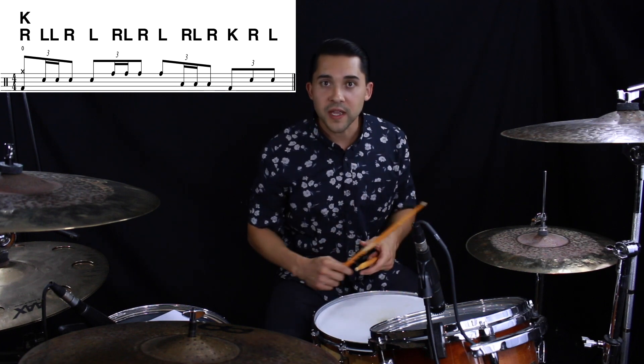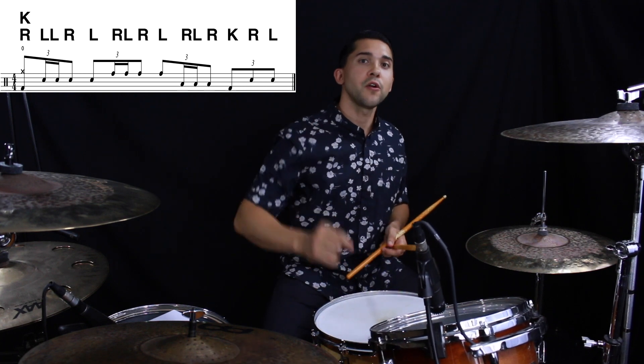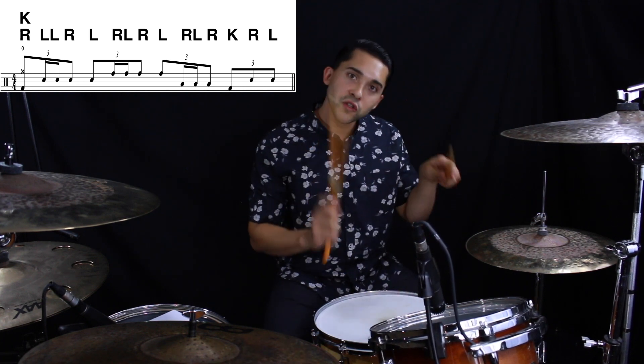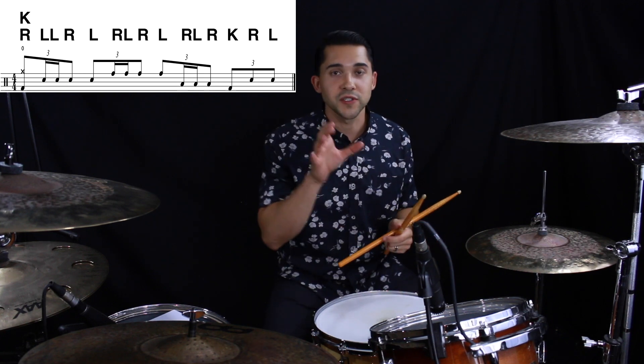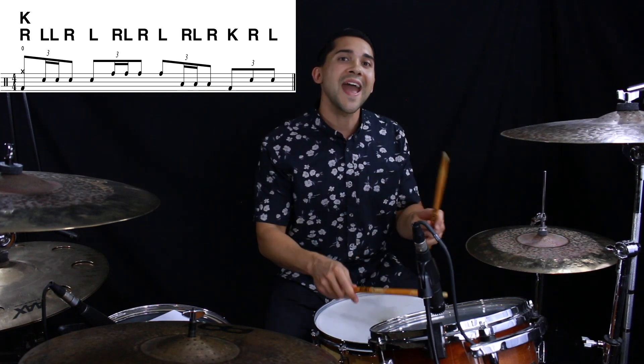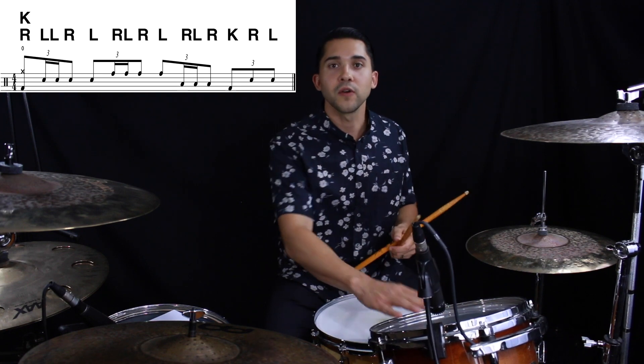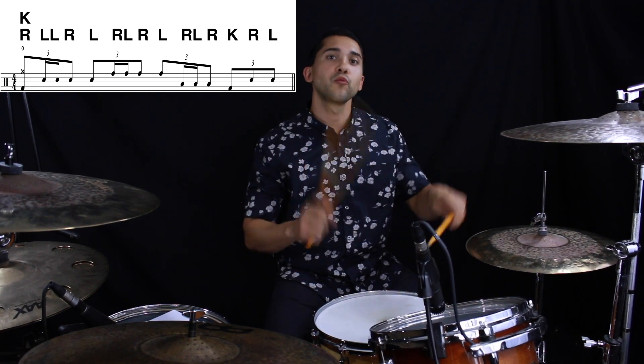Now on 'and-three', we're going to be playing on our rack tom. We're going to be playing a hurta. A hurta is two fast notes followed by two slow notes. Those two fast notes are just double the speed, double the subdivision as the last two notes. So that just sounds like: and, da, three, and, da, three. So we got right, left, right, left.